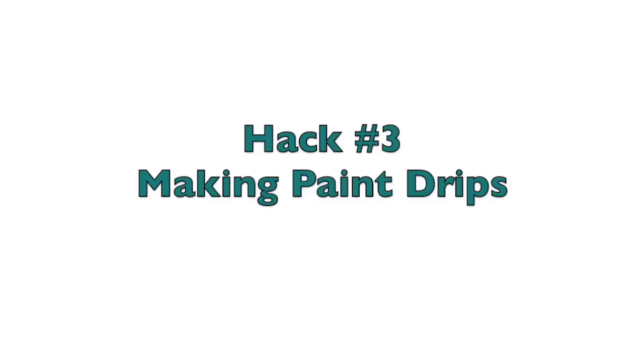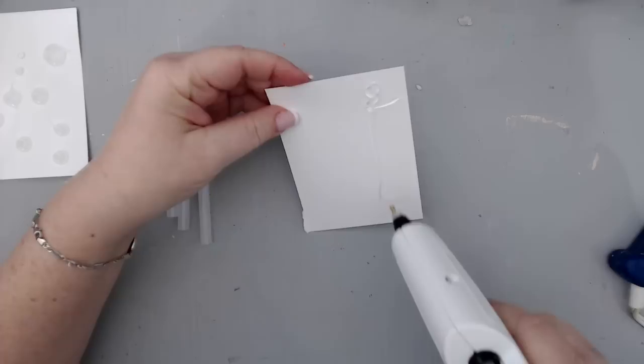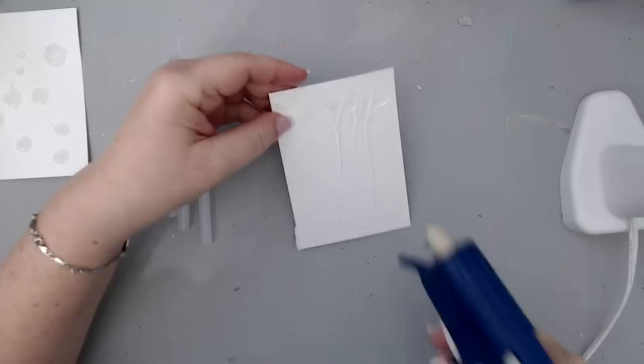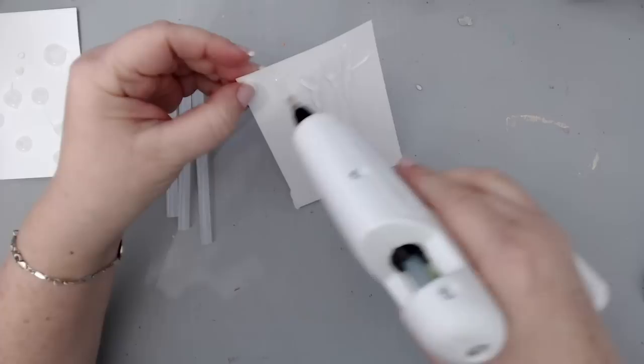My third art hack with the glue gun is creating paint drips. All you have to do is create a blob at the top and then let it run down — it creates these beautiful paint-like drips. I have my precision glue gun and also a glue gun from the dollar store, and you can use either one. I do prefer my precision glue gun because it's so accurate and easy to use, and it stands on its own without any drips going anywhere.